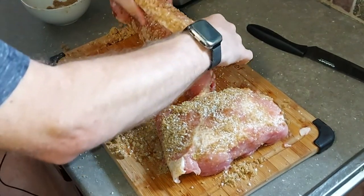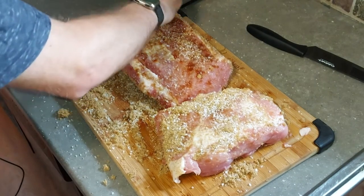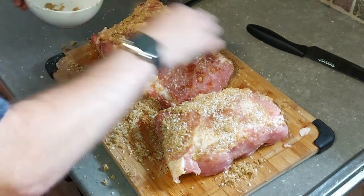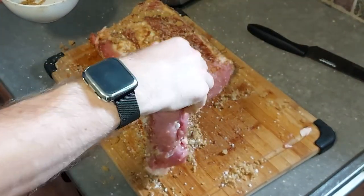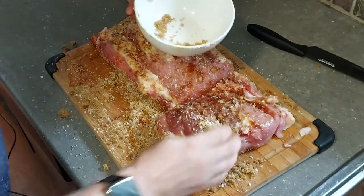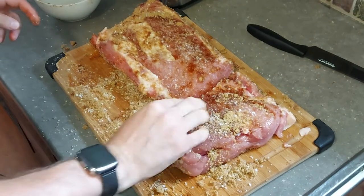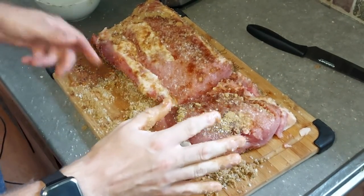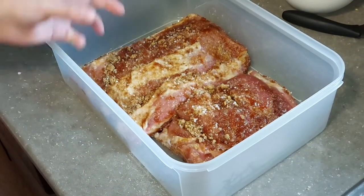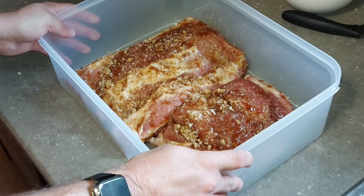We'll just kind of roll the sides in whatever has fallen off. You can see there are a few spots on this side here that we missed, so we'll get those. We'll spread the cure out a little bit more evenly across the entire thing and put it into this storage container here.